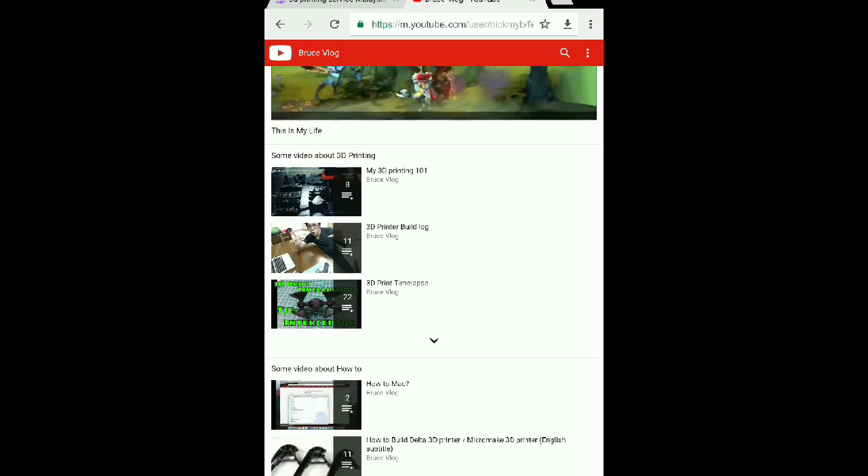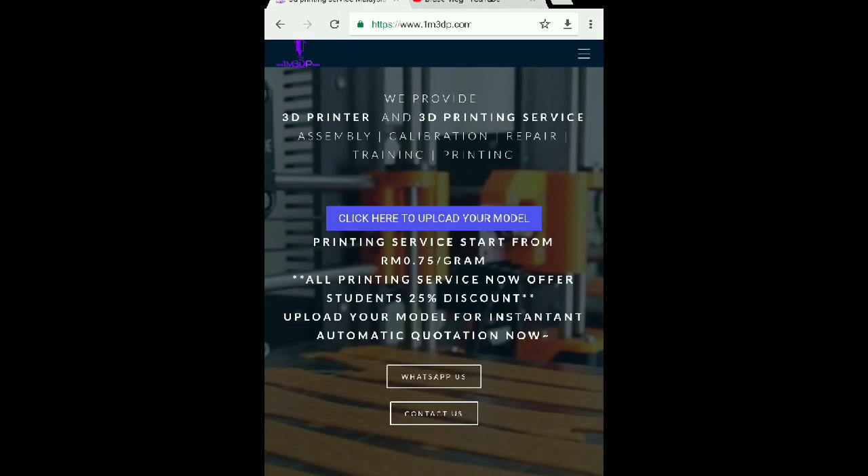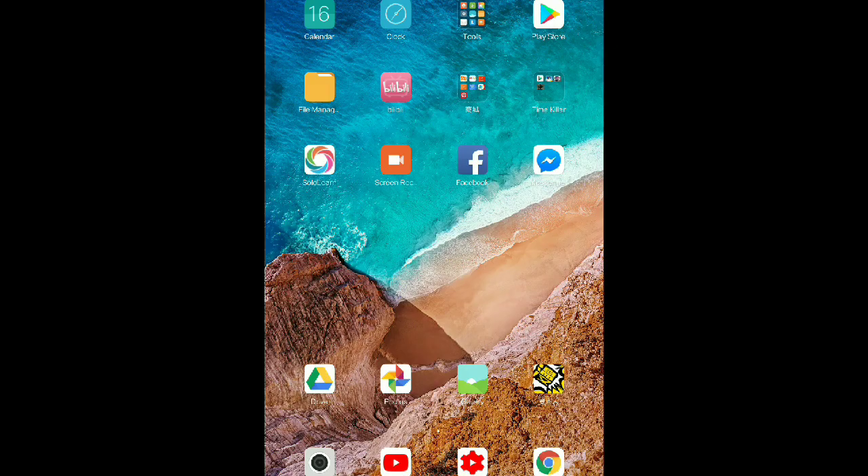Again, this was a demo — a presentation of how to record your screen. Another thing: I have a 3D printing website. If you're interested in ordering 3D printing models, go to my website 1m3dp.com — that's One Maker 3D Printer, not 1MDB okay? Subscribe my channel, like my videos if you like them, leave a comment if you want to say anything. Thank you and see you next time. Bye!